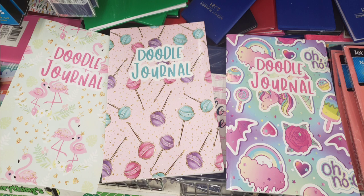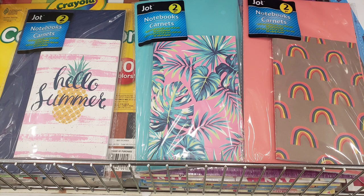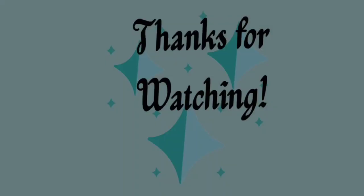Here's a picture of some vases they have out — the mint green, teal, pink, and black. They also had these doodle journals; I should have taken a picture of the inside pages — so cute, check them out! And they have these notepads, you get two in a pack. These are the three different kinds that I saw. Talk to you later, bye bye!